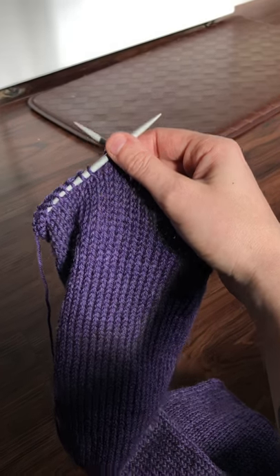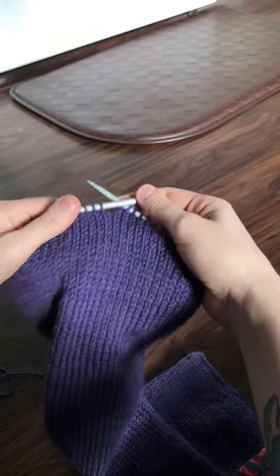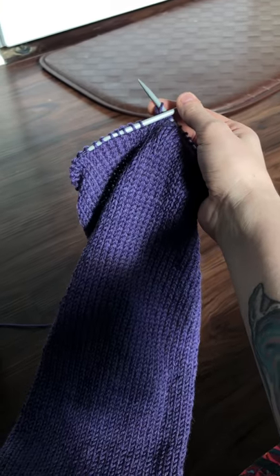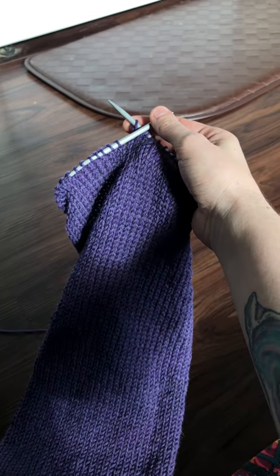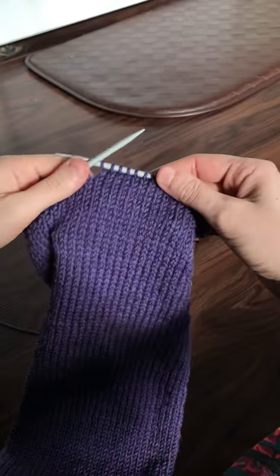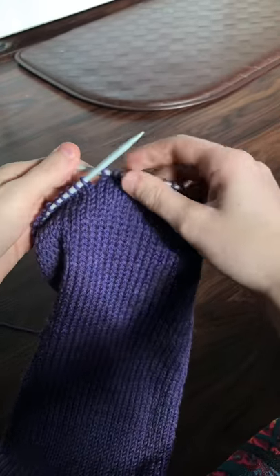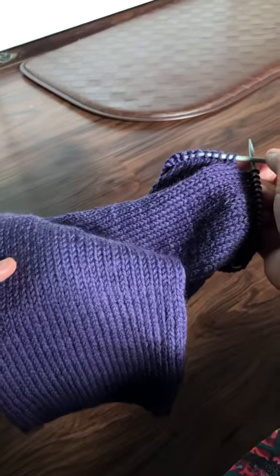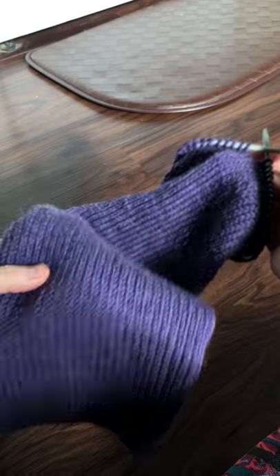Hey guys! I've had a lot of people message me about my continental knitting on this project. This is a headband I'm test knitting for Hawk and Chain. I've not always knitted continental, but I did force myself last year to learn because I saw how much faster it was, and it makes projects like this just so much quicker.